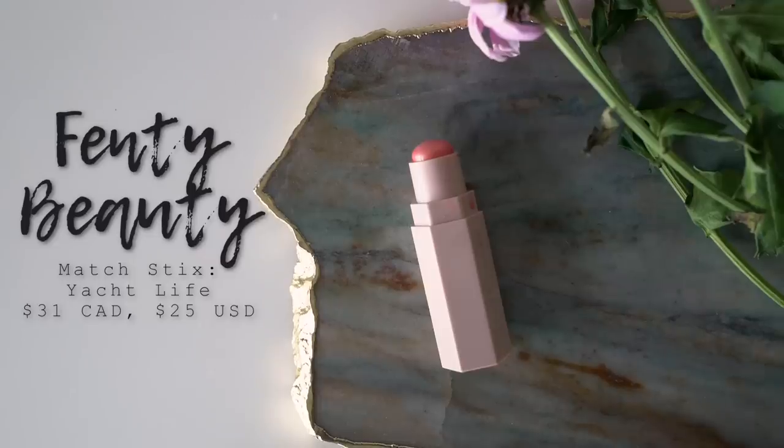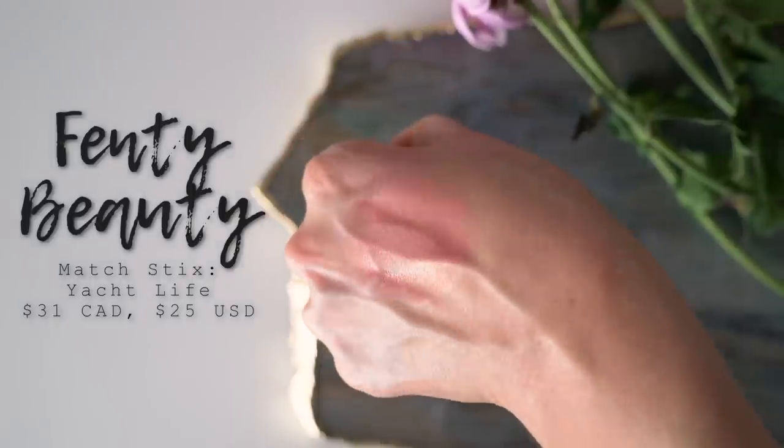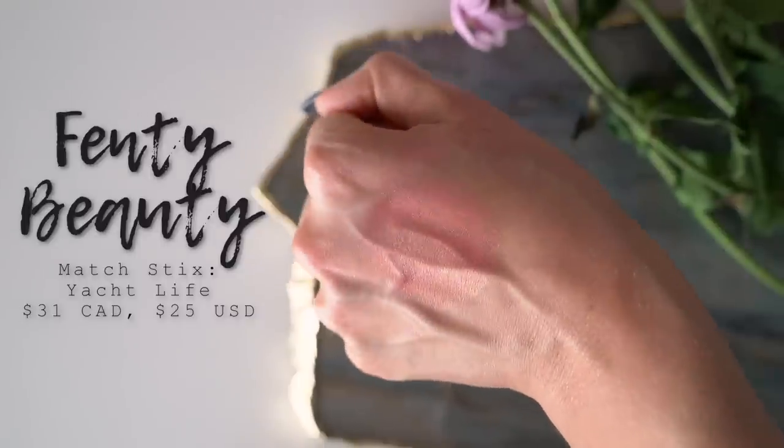I'm just going to quickly bronze up my skin with my Physicians Formula Butter Bronzer. The Fenty line does not have any powder bronzers and I didn't pick up a super warm matchstick, so I'll just use this bronzer to warm up my complexion a little bit. Now it's time to add some blush - I got another one of the Matchsticks called Yacht Life. This is one of the colored ones - it's a coral with a golden sheen. It reminds me a lot of NARS Orgasm, but a little more coral with no chunkiness of glitter. I'll warm it up on the back of my hand, dot it on the apples of my cheeks, and build it up from there.